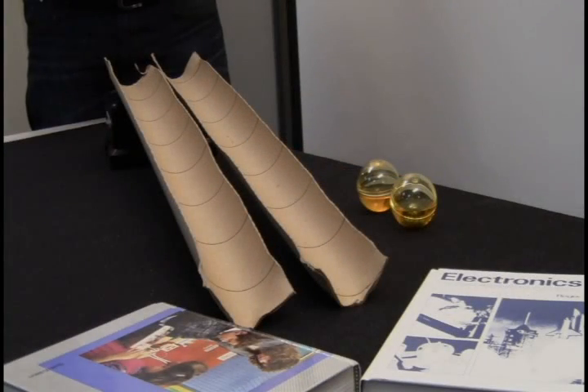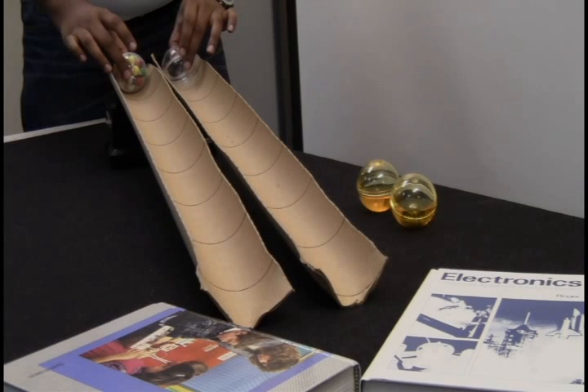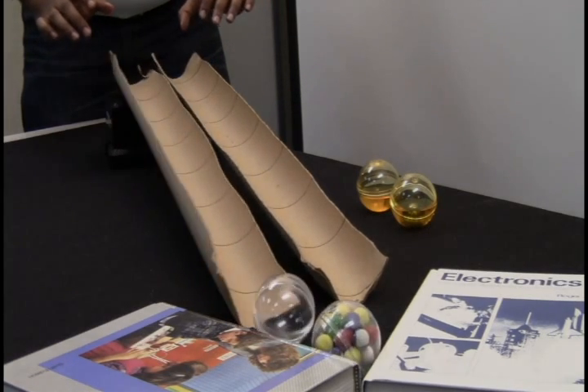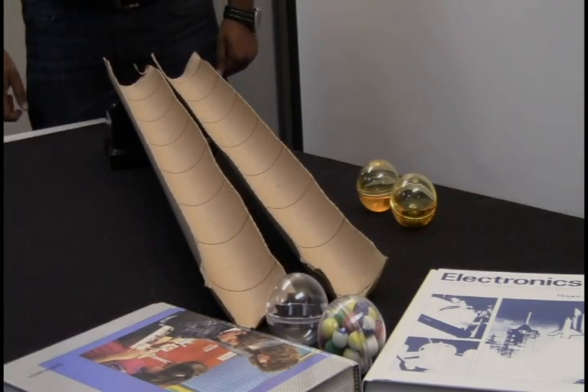With this activity, have the students race the spheres against each other and predict which one will go the fastest. They can observe the rolling speeds of each sphere and investigate the different properties.